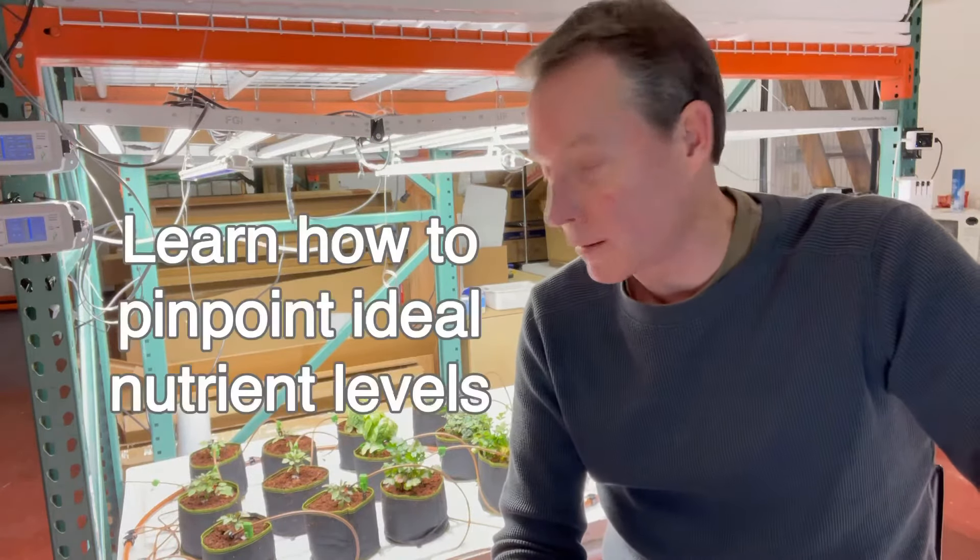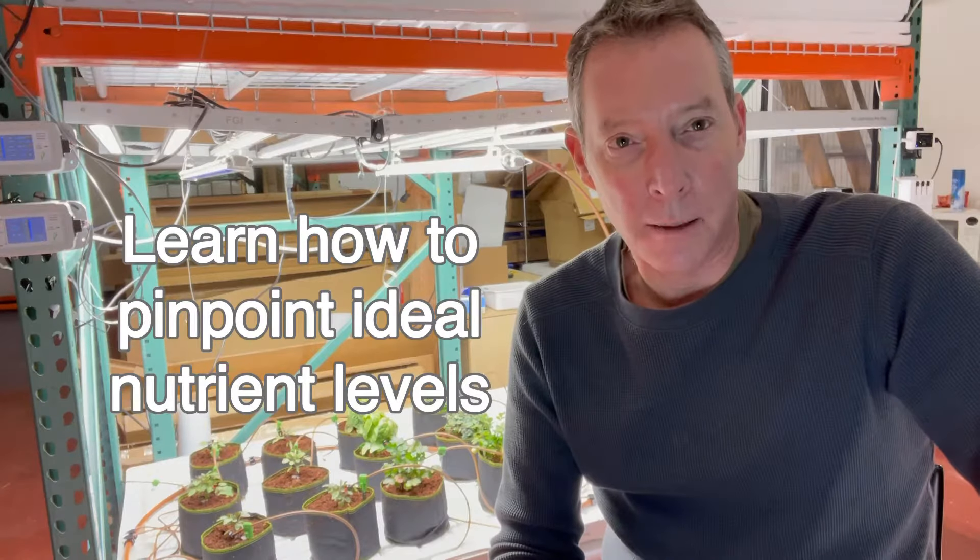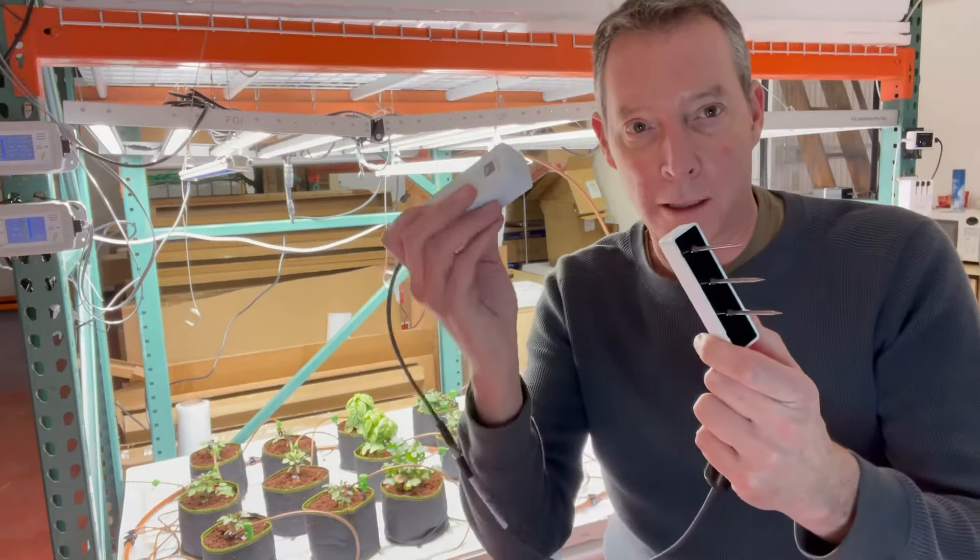Hey everybody, Kevin from Forever Green Indoors. We're here in our Test Grow and today I want to talk about our hottest selling new product. This is the Aroya Solus.